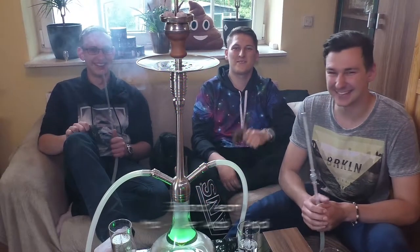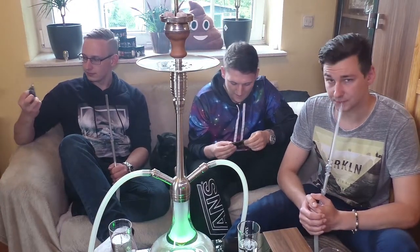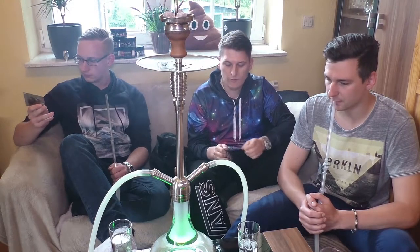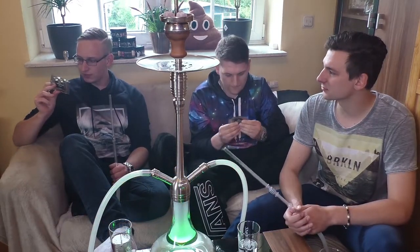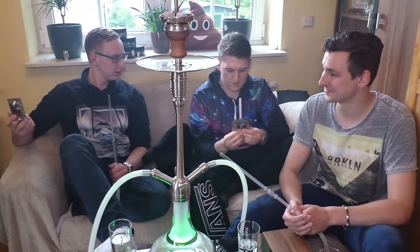Herzlich willkommen zu einem neuen Video vom Shisha Team. Wir rauchen heute für euch einen Tabak, den wir auf der Messe gefunden haben - die Marke Meditate, Geschmack Melbourne Gold. Er kann dazu gar nichts sagen, weil hier nur Sample 10 Gramm draufsteht. Mehr steht da nicht drauf. Wir müssen die Handhabungsvorschriften beachten für elektronisch gefährdete Bauelemente - soweit sind wir informiert.